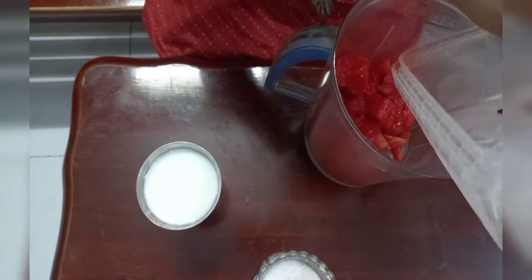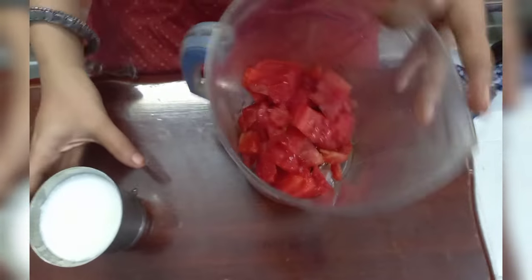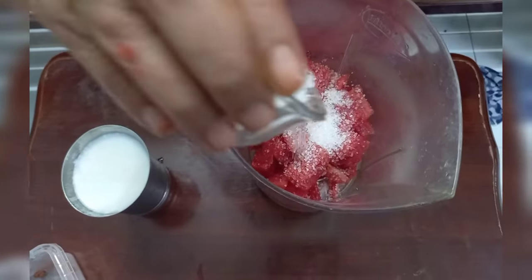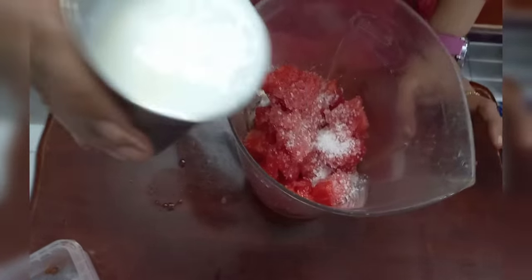I will add a little sugar. I will add a little dough and 2-3 spoons of oil. I will add a glass of milk.